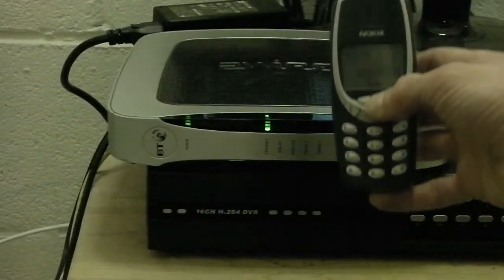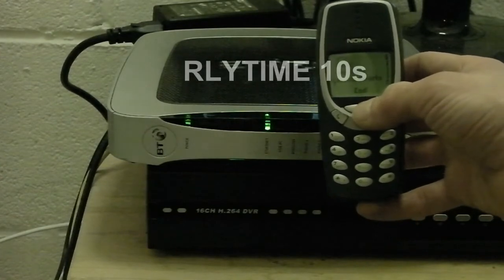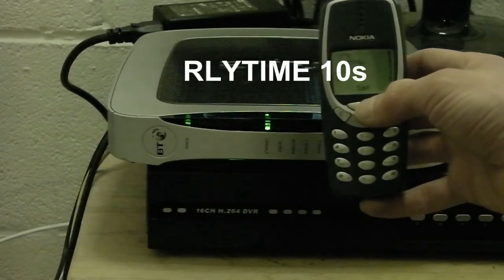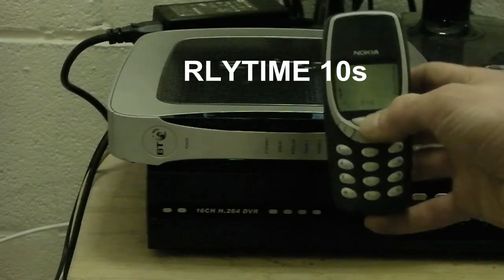We can then use this phone to reset the router simply by calling the system telephone number. We've set the cycle time to 10 seconds using the Relay Time command. This means the router will be powered down for 10 seconds and automatically start back up again.